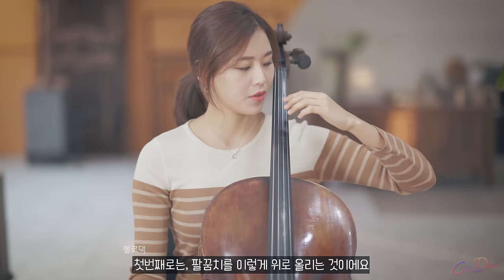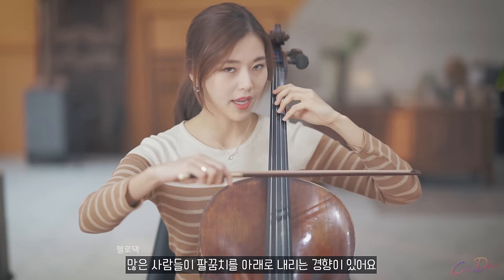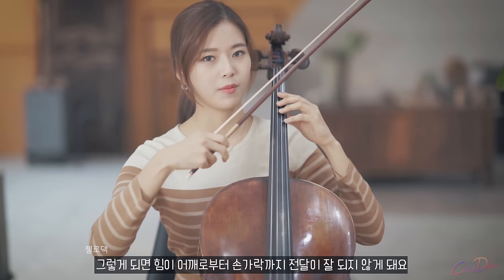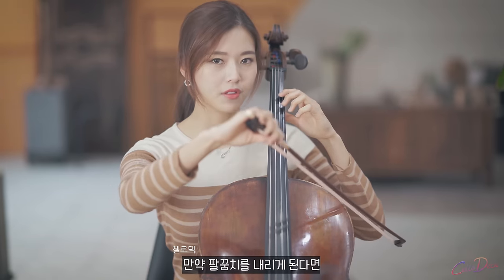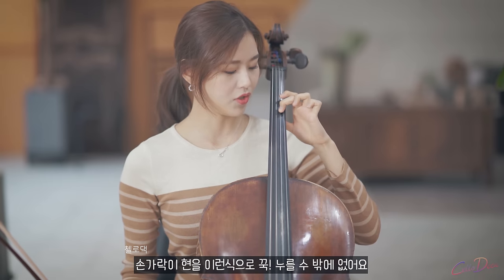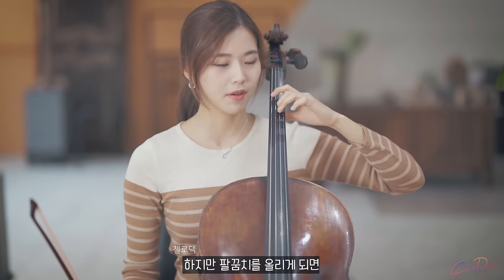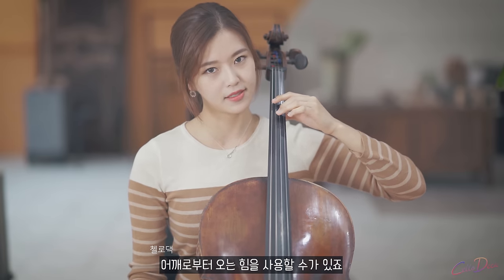First, put up your elbow like this. Many people tend to put the elbow down, so the energy cannot flow from the shoulder to the fingers. If you put your elbow down, only the fingers can push the string. But when your elbow goes up, you can use the power from your shoulder.